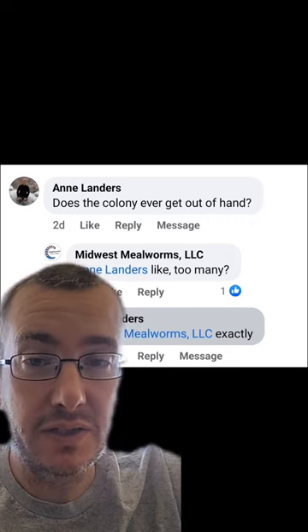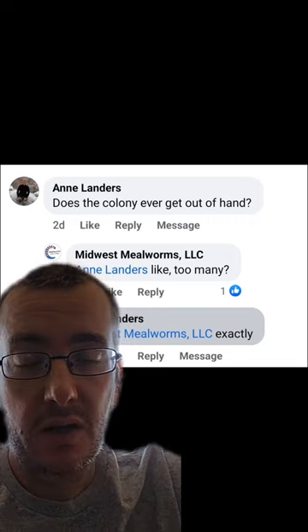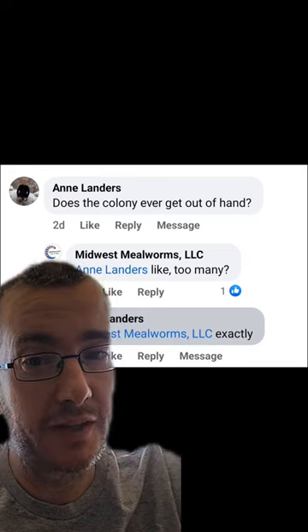This is also a reason why people look into selling their excess mealworms locally. It's pretty simple to find folks that have poultry, reptiles, et cetera, that might need some good live mealworms. Hopefully that helps.